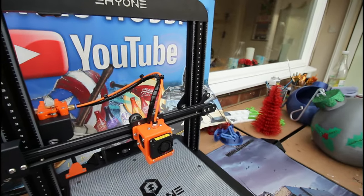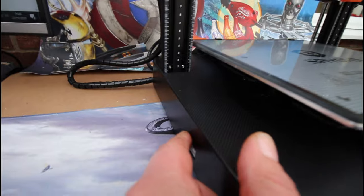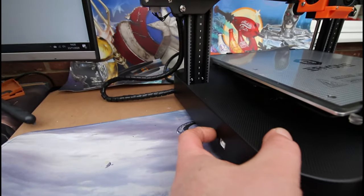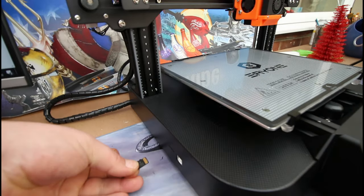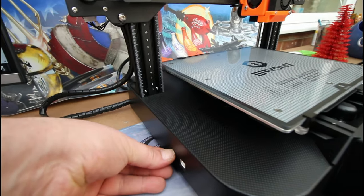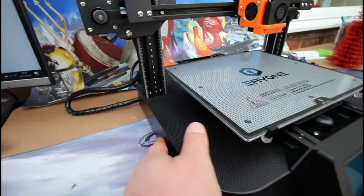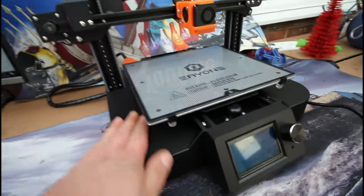My only gripe about this printer is where the SD card fits in — down here — and it is a bit of a pig to get in and out. You do need to have a good nail to be able to push that in and out of that slot; it sits sort of flush. I feel like they need to do something about that.